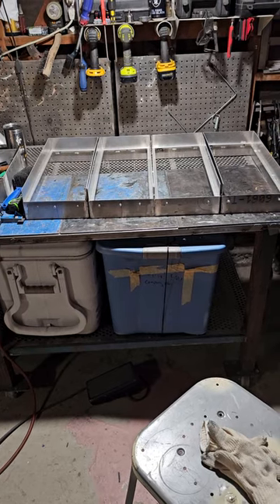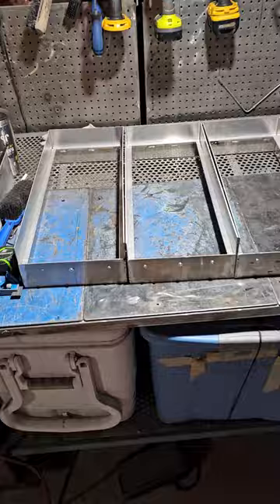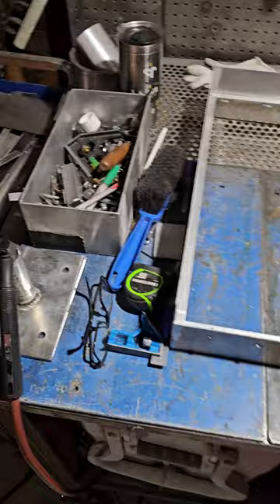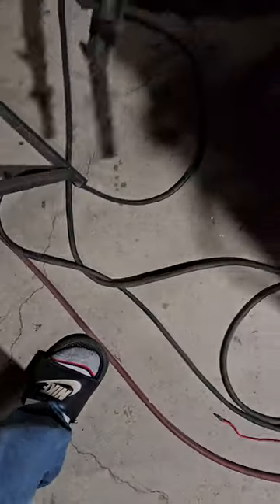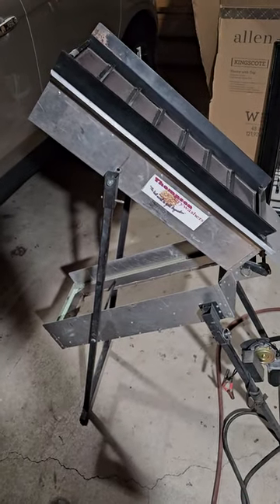Well, here we are. I am building four puffers — one, two, three, four. And this is what it's going to look like. Here she is. Make four of these guys.